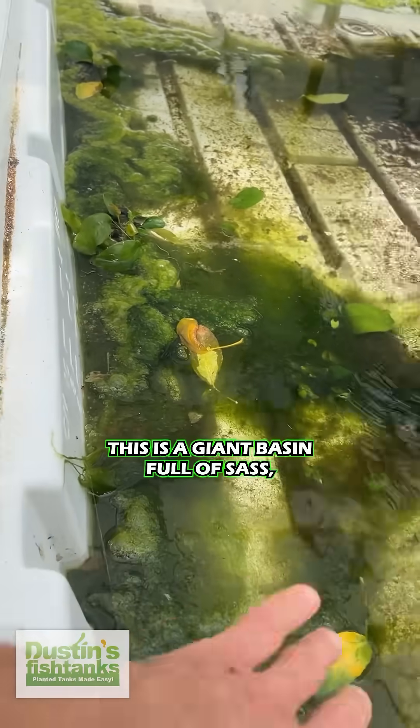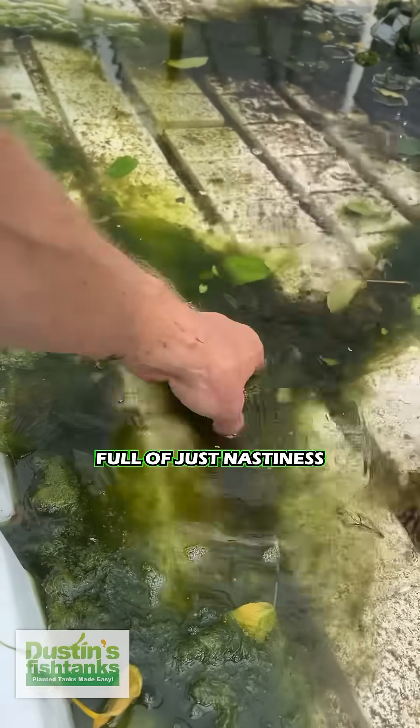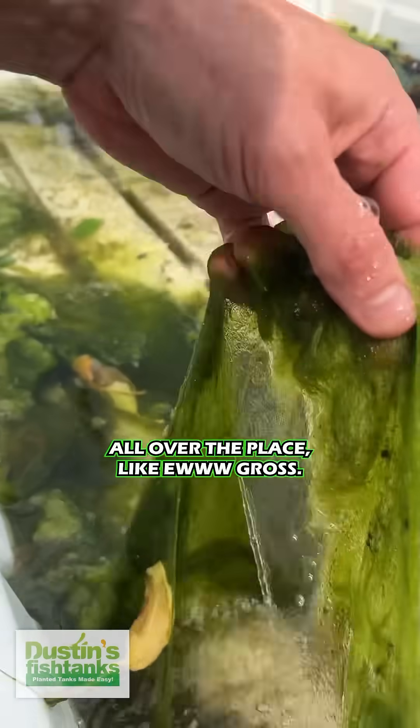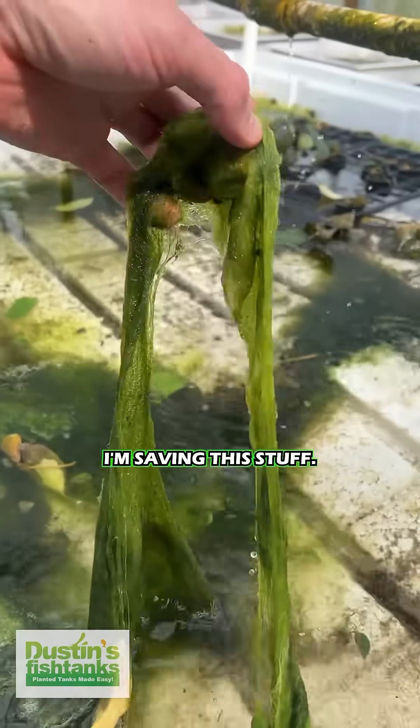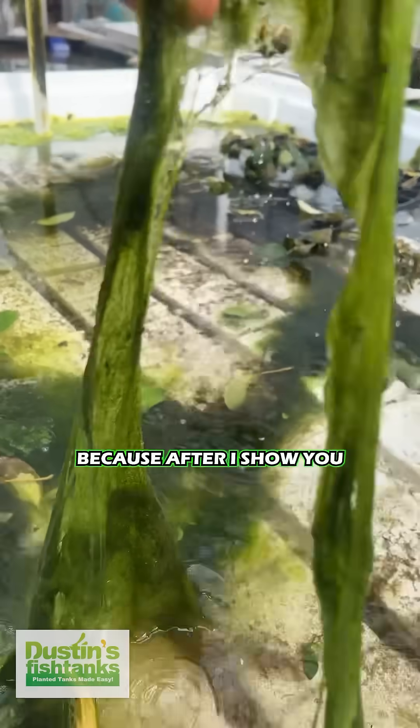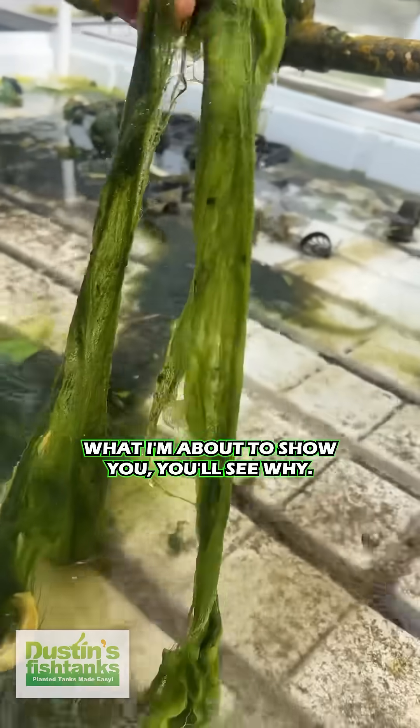This is a giant basin full of sass, full of just nastiness all over the place — like, gross. Here's the thing: I'm saving this stuff. I'm not even going to throw this away, because after I show you what I'm about to show you, you'll see why.